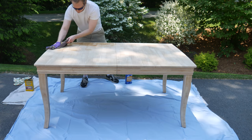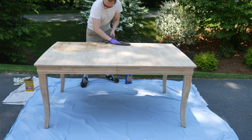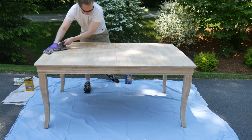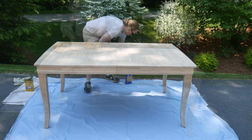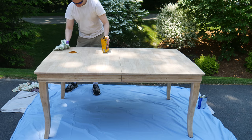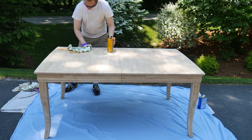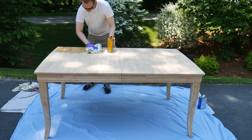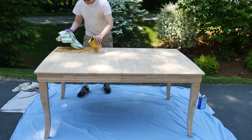The next step is to wipe it all down with a bit of mineral spirits to remove all the dust and get it ready to be oiled. You can see how thirsty that unfinished wood is. And now we're finally at the fun part — I'm using tung oil here, just wiping it on with a rag.